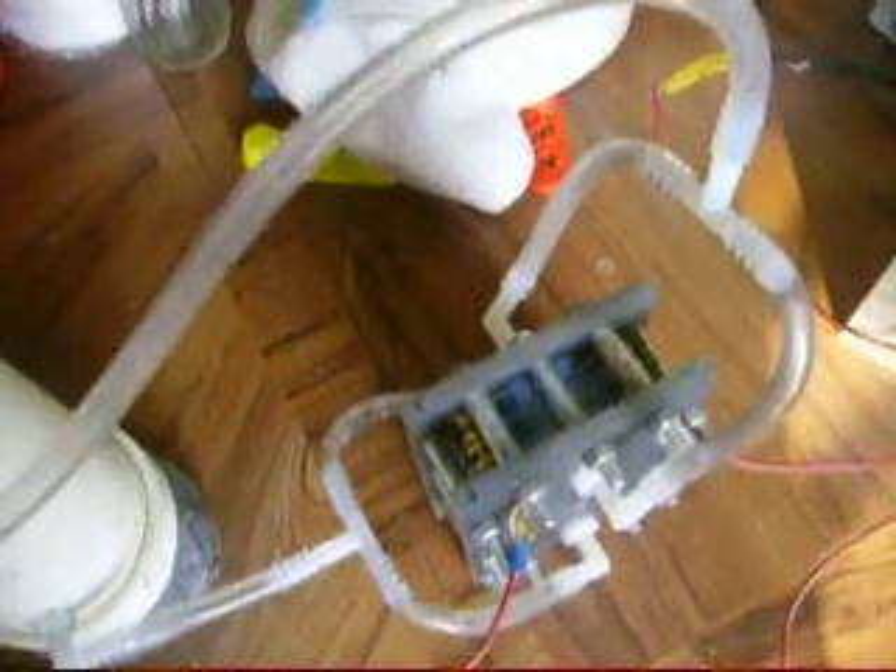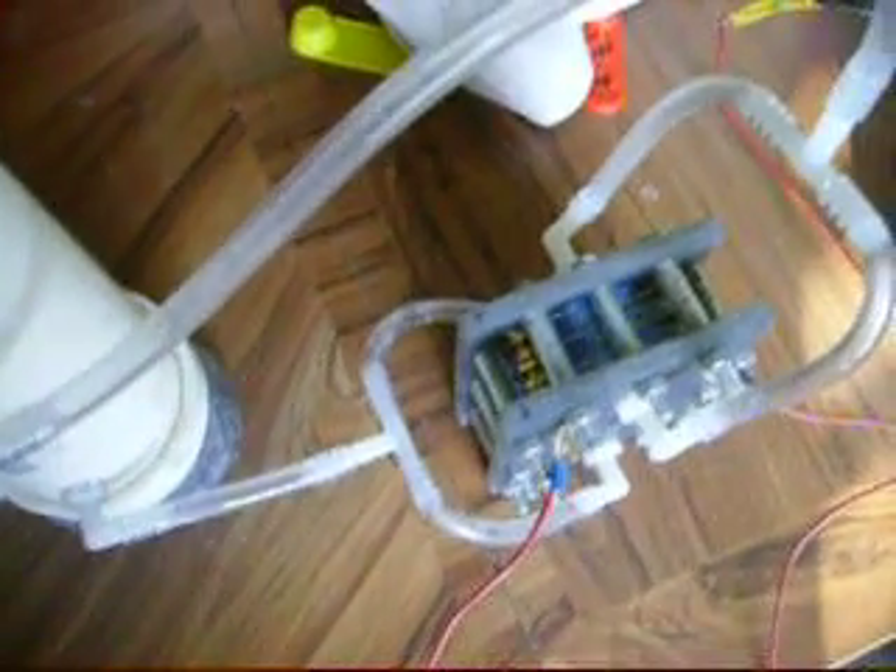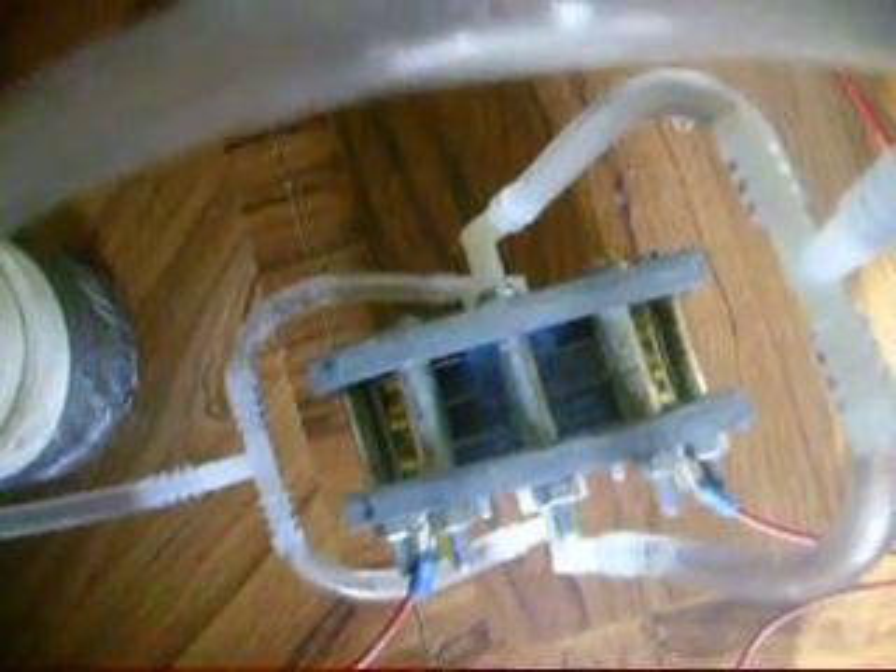I made this thing for roughly sixty bucks — all the parts and materials, maybe a little bit more. I have more plates. My original plan was a 21-plate cell, which I probably still will do. I just need one more neutral in between my hot plates and I'll have 21 plates. But for now I'm just experimenting and seeing what I have.